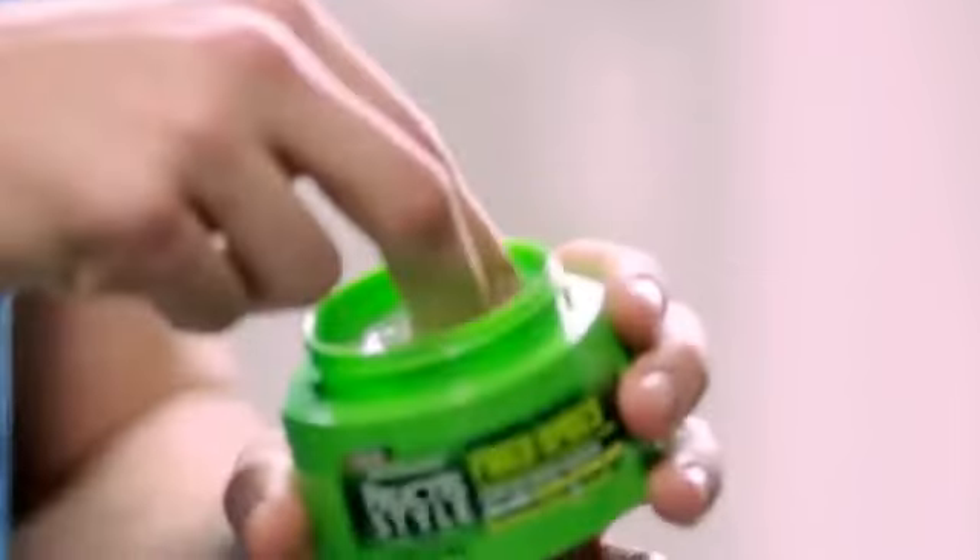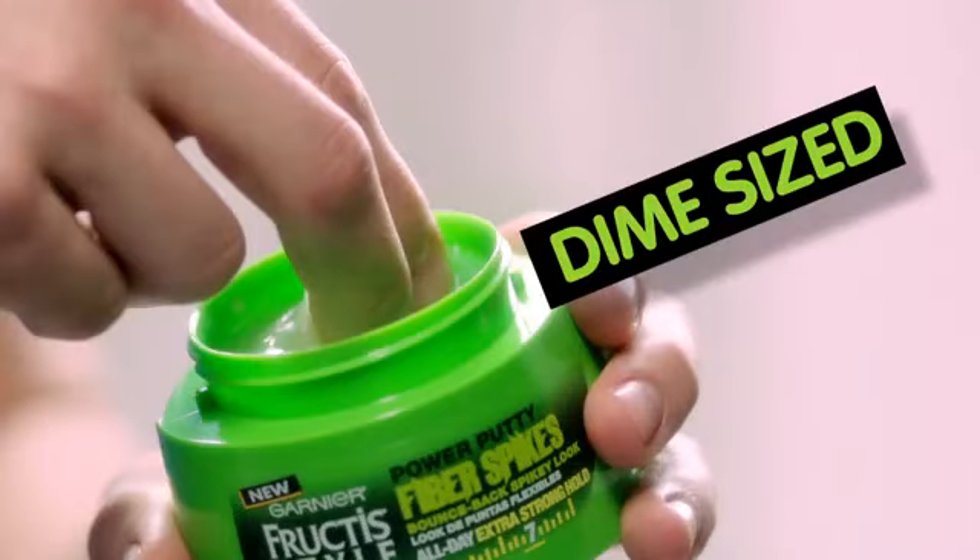Start with dry hair. Scoop a dime-sized amount of Garnier Fructis Style Fiber Spikes Power Putty and spread between your palms. Then work it in. Long-lasting, game-proof spikes.